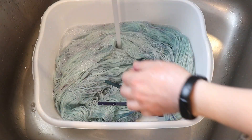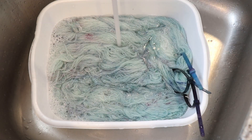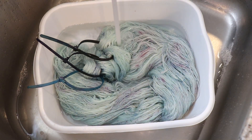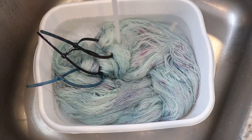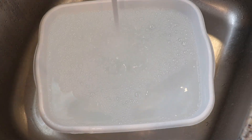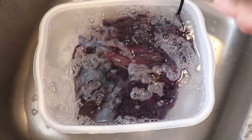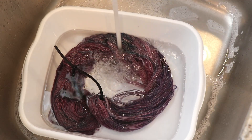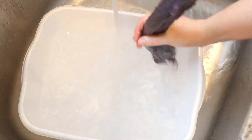I removed the speckled yarn from the dye bath, then added in the yarn mop that we had used in previous projects. I used up the remaining citric acid and dye mixtures onto the yarn mop to make it a bit more variegated. There really wasn't that much dye powder left, so I wasn't sure how much of an impact it would make over the medium-toned tonal we had already. Once I finished adding on the dye, I let the skein heat for 30 minutes before letting it cool completely so we could wash it.